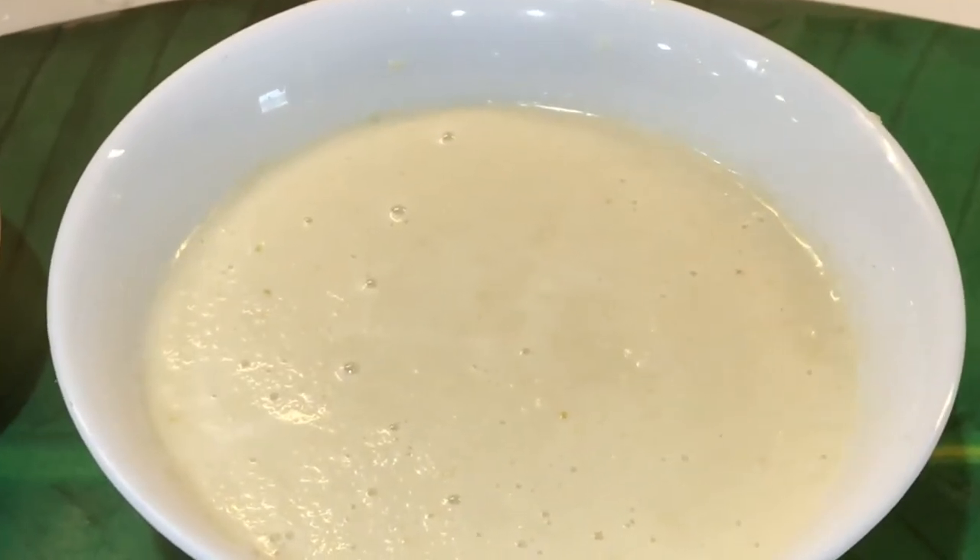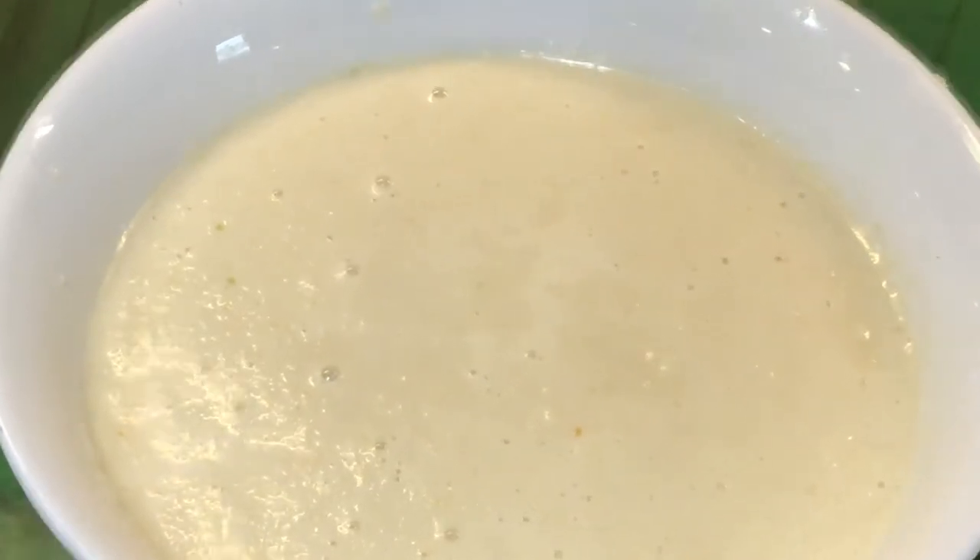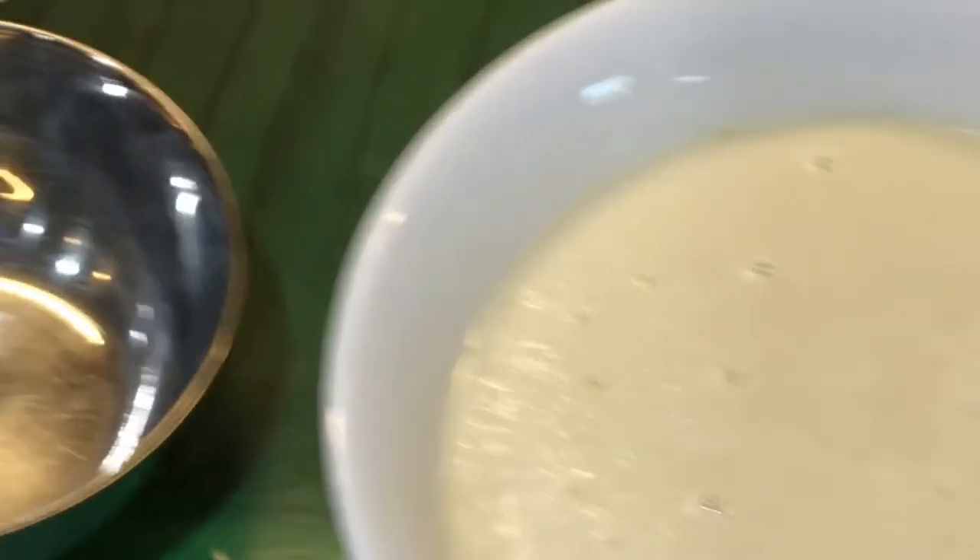Here's our nicely blended coconut chutney ready. Let's season this now. I used three cups of water and this cup to blend the chutney.